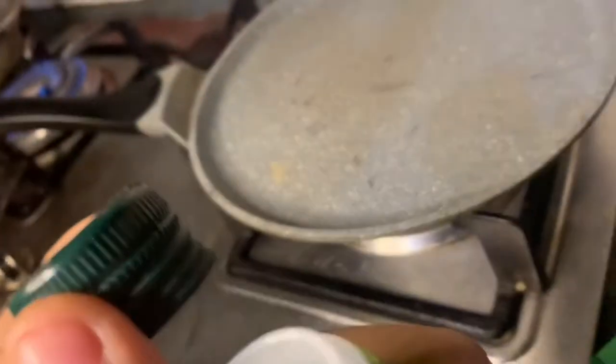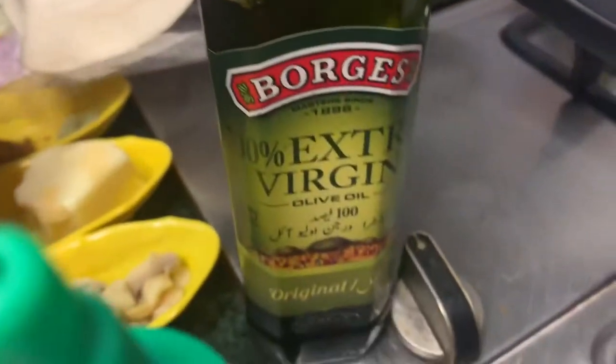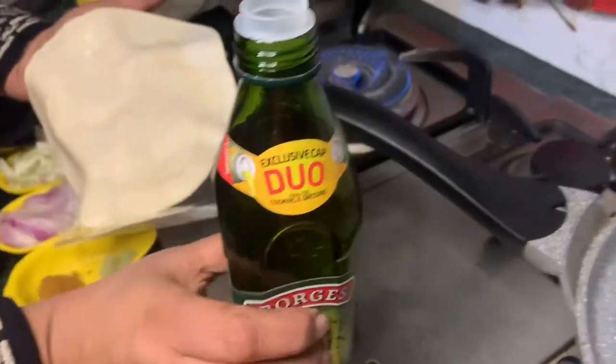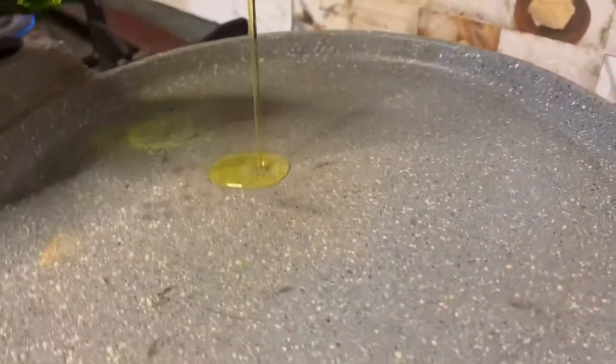Hello guys, welcome back to my YouTube channel. I am good and I hope that you also are. Today I am here with a new vlog, a new recipe. We will make rolls with olive oil and dough, so without any further ado, let's get into the video. First we will fry them.